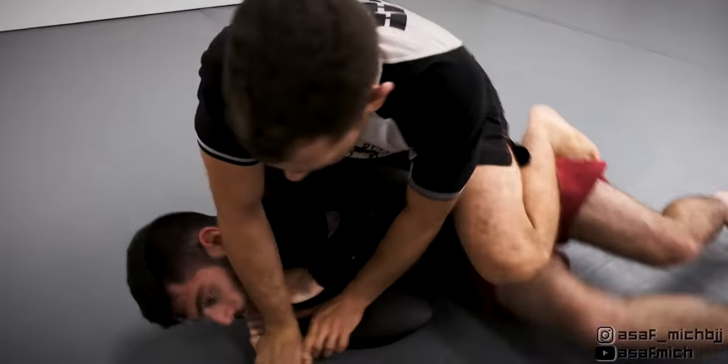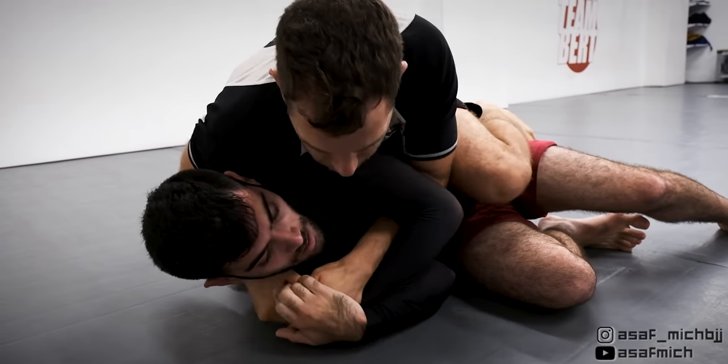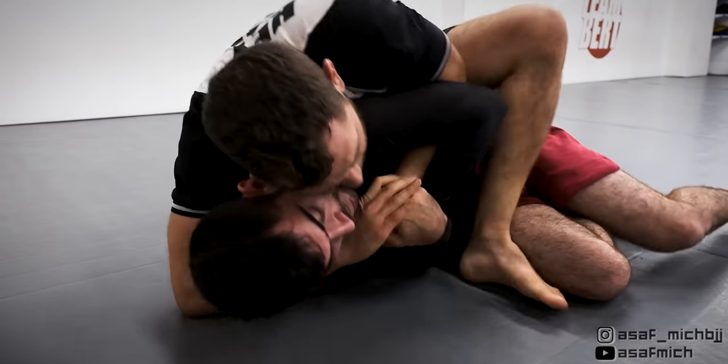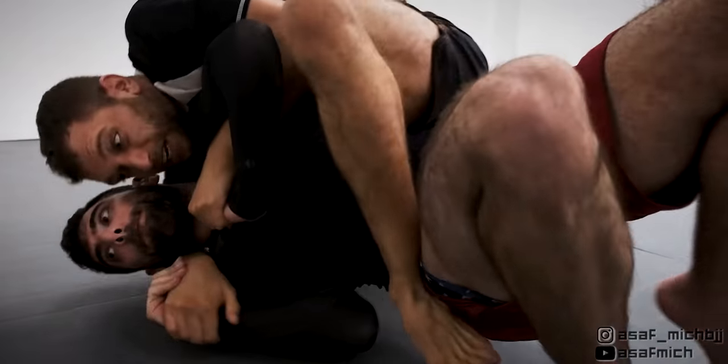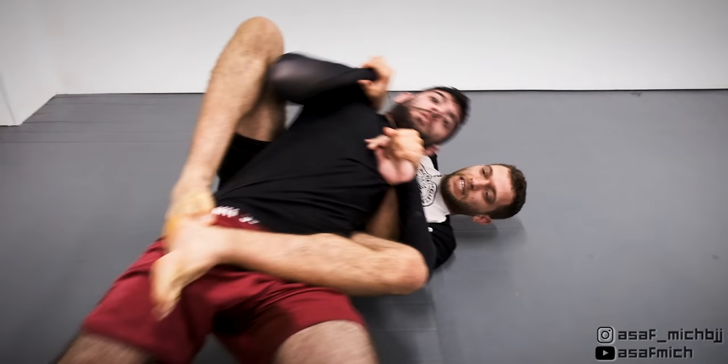I start threatening with the Americana, forcing Tom to turn away from me, exposing his back and arms to the handshake grips. I swing my leg over his legs for the modified S-mount and Tom bridges into me to try and defend the armbar. I use my leg to push against his hips and start setting up the armbar.